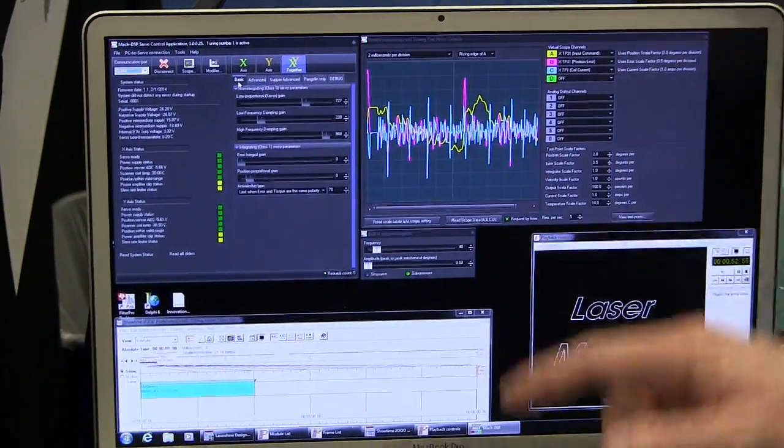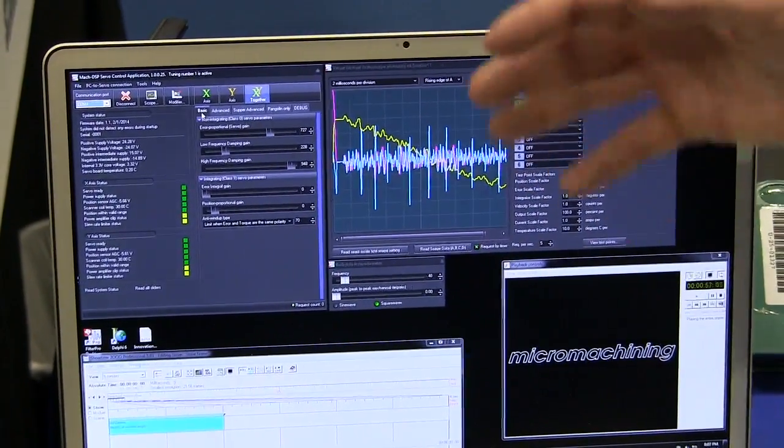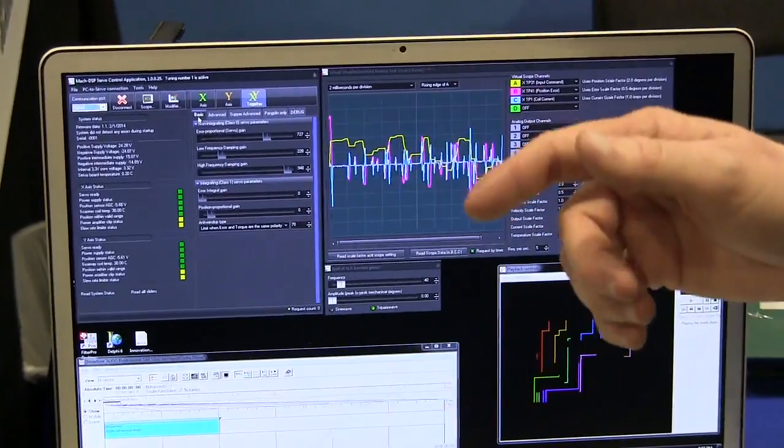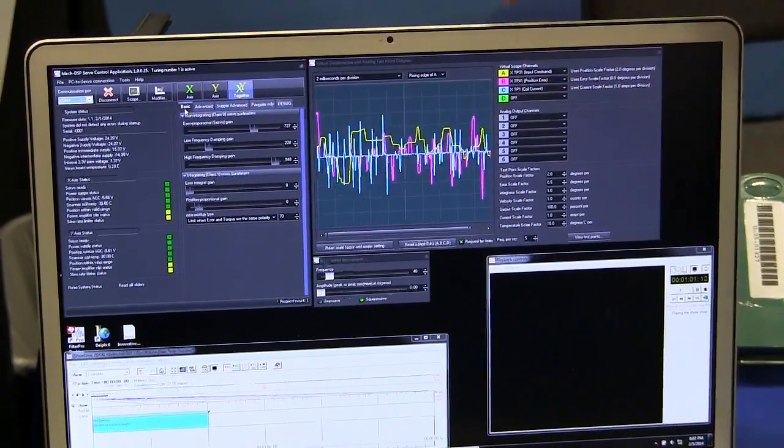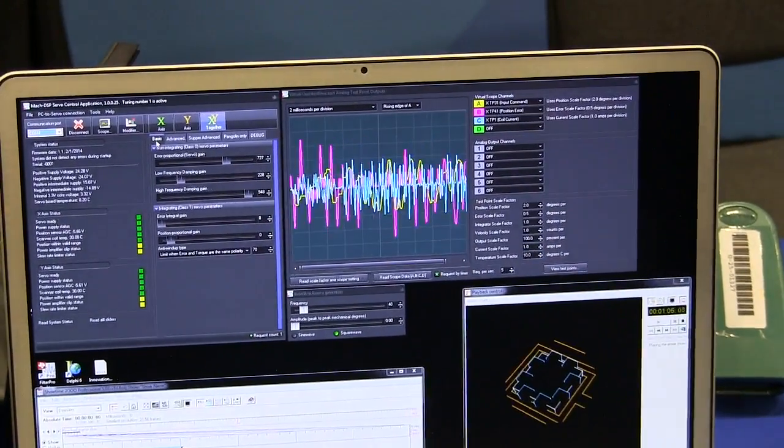You can even have multiple tunings in here — you can have a 30K setting, a 60K setting, a 90K setting, all accessible with the click of a mouse. This software has a built-in oscilloscope function, built-in function generator, and a built-in dynamic signal analyzer.